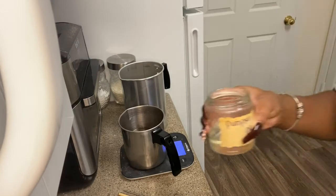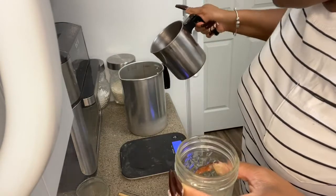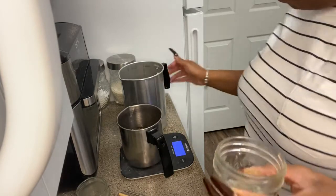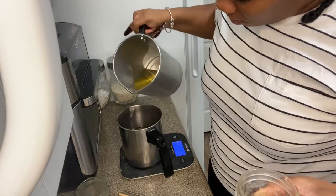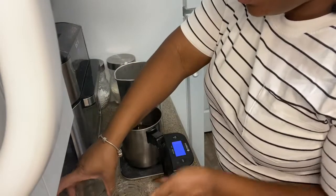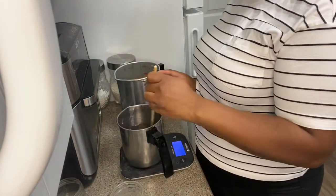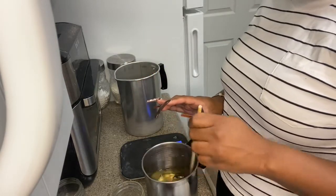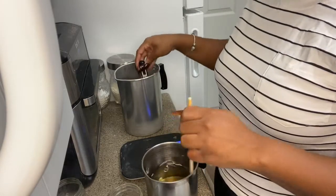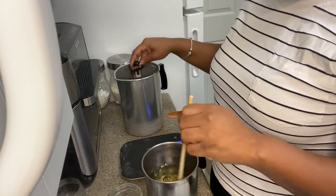Now I have my two fragrances — one is Apple Harvest and the other is Coconut Lime Verbena. I'm going to even them out a bit. Now they're both even. I'm adding 2.1 ounces of fragrance oil into each one. You want to stir for close to a minute on each one — the wax is already broken down, but you want to make sure the wax and fragrance oil mix really well. I'll try to stir both of them at once, going strongly for about a minute.